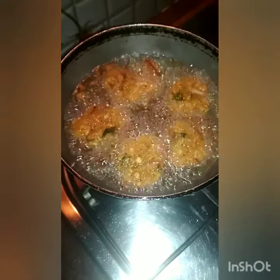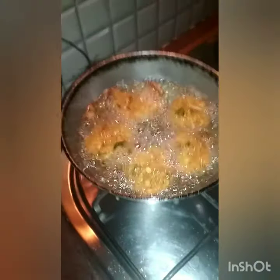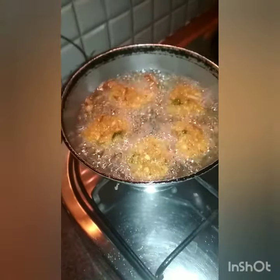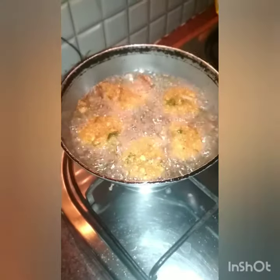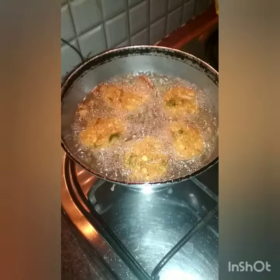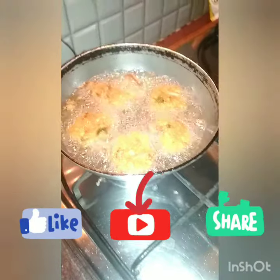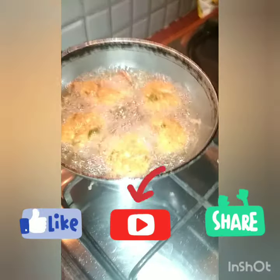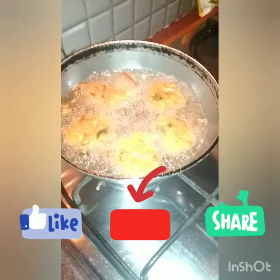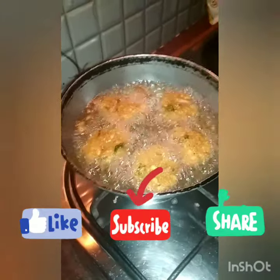So yeah, if you have any recipes please share this video. I hope this video will be helpful. If you like, share, and subscribe, and press the bell icon. I will try this recipe and send photos. Thank you for watching, bye bye!